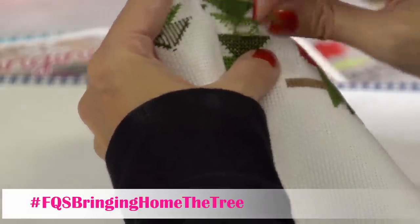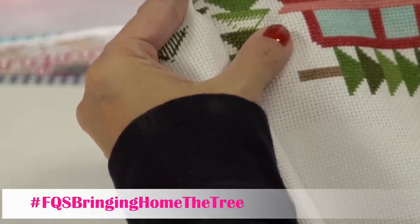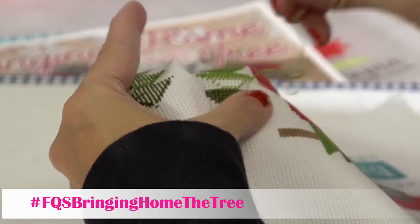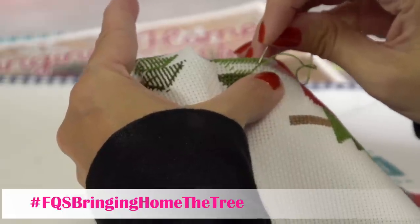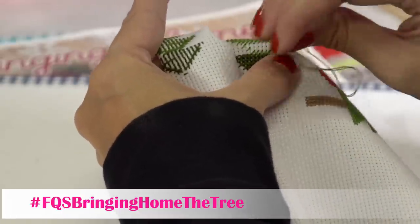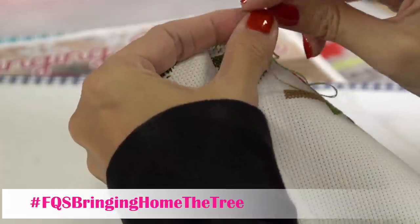I decided I'm going to go ahead and buy the same frame that Lori did — she got it at Hobby Lobby. I'll probably still get it framed at the framer because I don't trust myself not to mess it up. Then when I get it back, I'll probably try to copy what Lori did at the top.